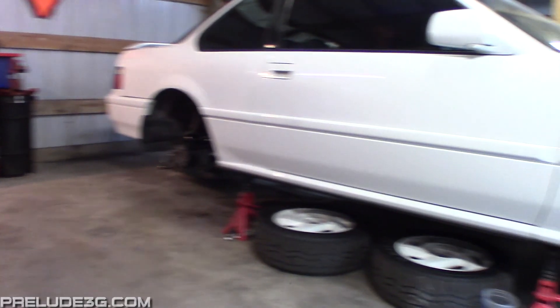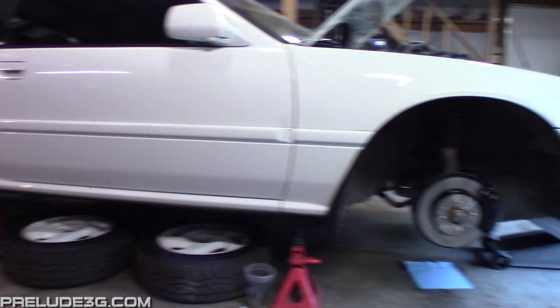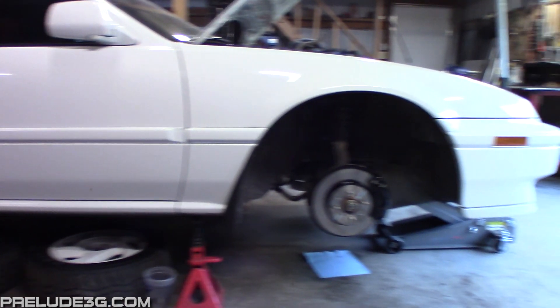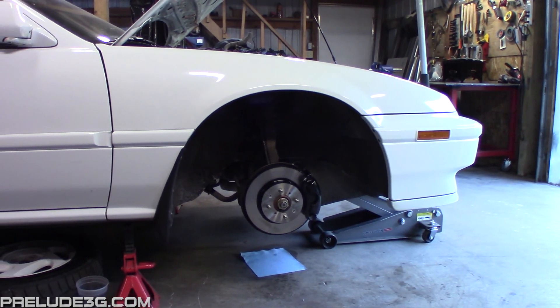At this point double check everything and you should be ready to bleed the brakes — I'll have a video for that in the description. You'll need to check with your brake pad manufacturer to see what the bedding procedure is, but it's important you follow it. I'll have an article about the bedding in the description.